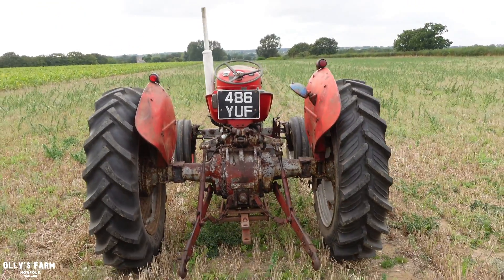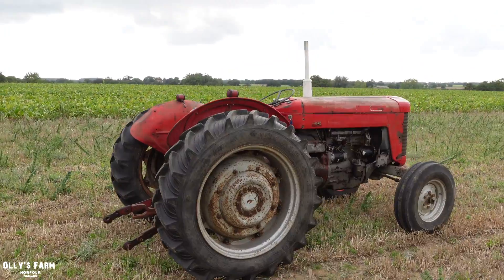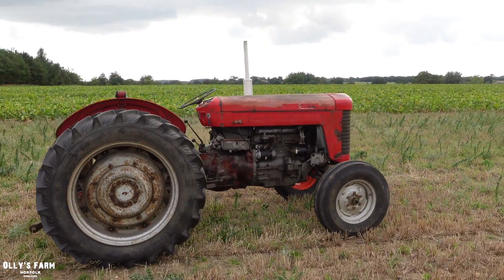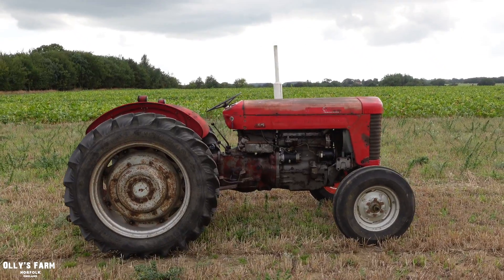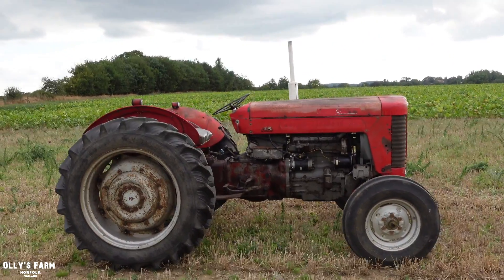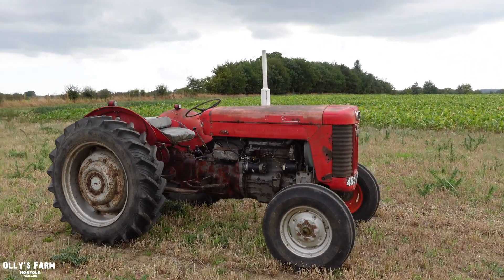I think it's been a fairly good acquisition. I was a bit worried - it's a lot of money, best part of £4,000 on a tractor. You hear all sorts of stories of tractors where you take it home and the engine blows up, or there are cracks in the gearbox or the engine. But I think this one will be alright - I think she'll be okay.